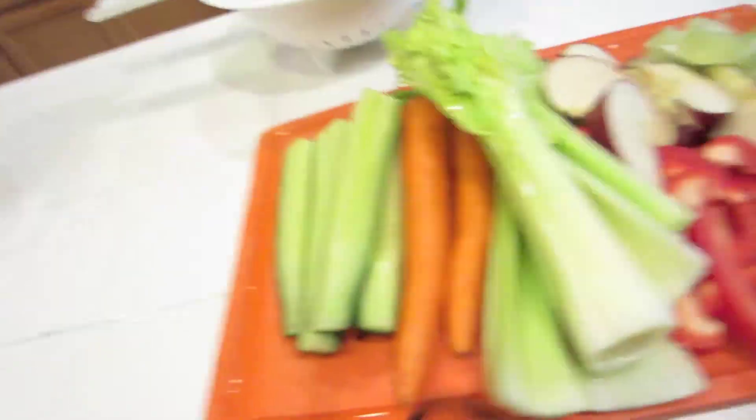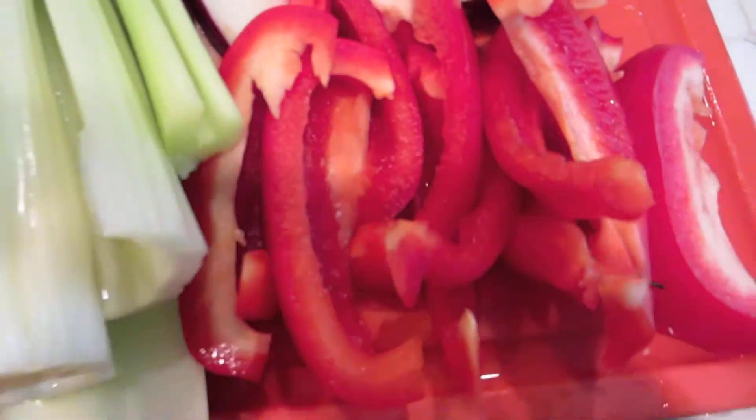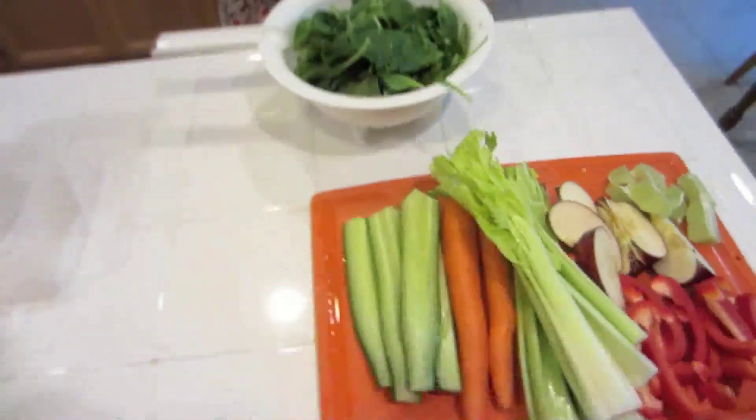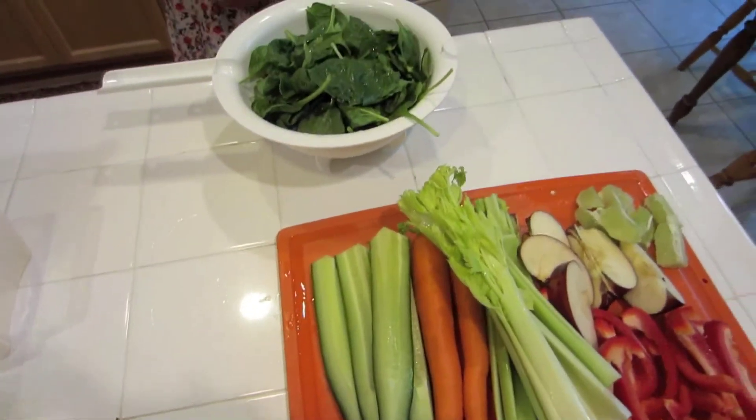Here we go again. Just got done — got off from work. It's around 6:30, 6:45. I'm making my second batch of juice for the day. This is what I've got lined up. I'll add a little bell pepper, a little more lime — pretty much the same setup though. I'm going to process this and we'll see how much juice I get.